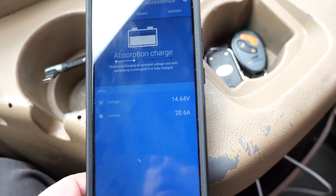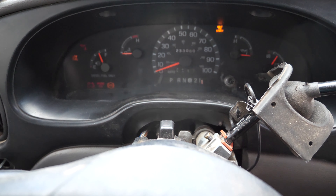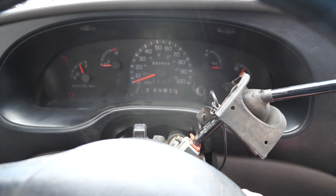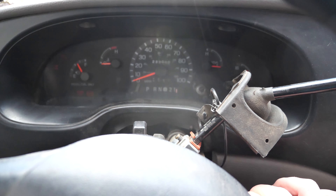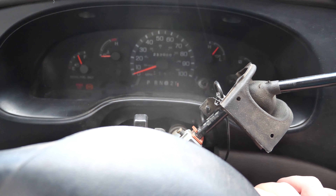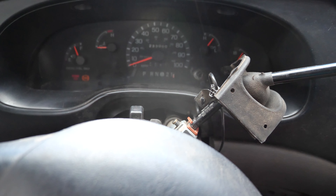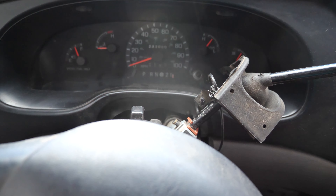Victron says we're up to 14 volts. Let's see what happens when we turn the key — give it a couple glow plug cycles here.